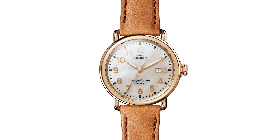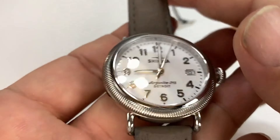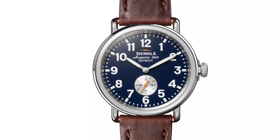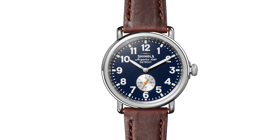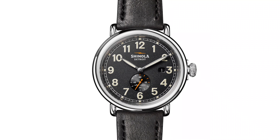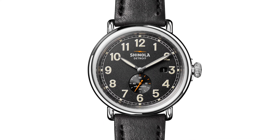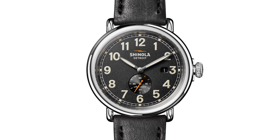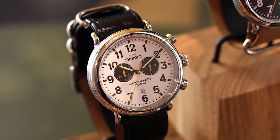One of the things that really stands out when you pick up the Runwell is the weight. It's got a satisfying heft to it, but nothing too heavy or uncomfortable. It feels solid, and that's thanks to how they've designed the lugs and the screws that anchor the case back. This isn't a watch that's going to fall apart on you — the lugs are integrated smoothly into the case, and everything is anchored to reduce any weak points or seams.